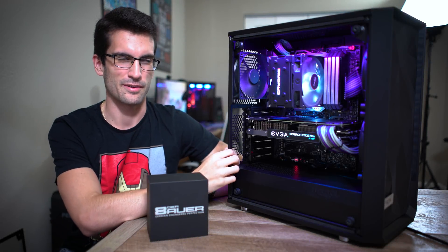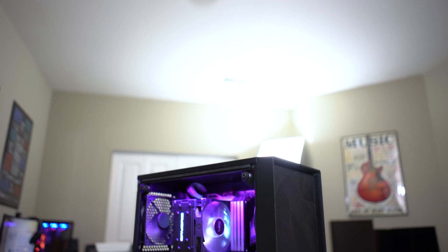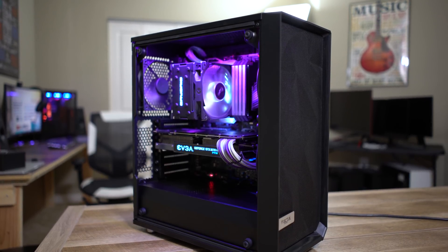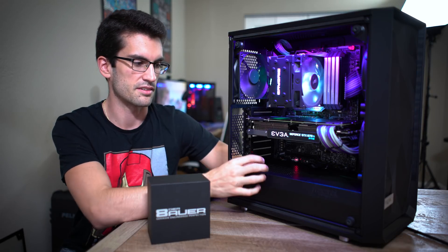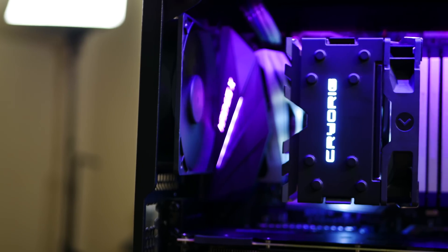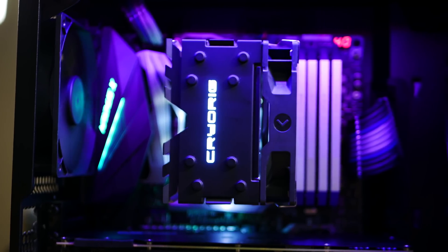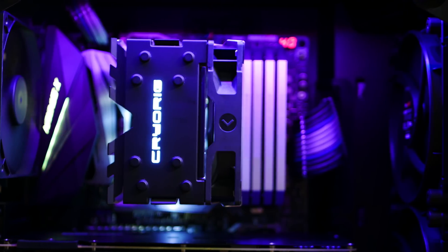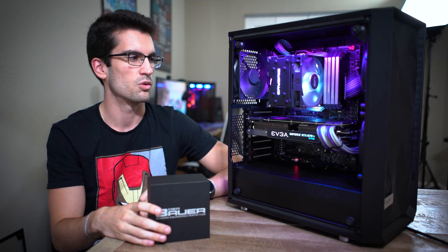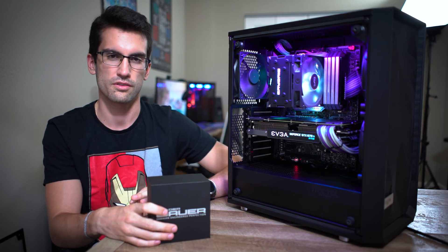Meet my personal rig. I probably spend the most time on this machine and many of you were asking about the specs, so I've got it right here. I want to talk briefly about the specs and then get straight to the deliding, because I'm a little frustrated with the temperatures right now. I'm too stubborn to switch out the cooler — this is the Cryorig H7 Quad Lumi, a modest cooler. With the overclock I have running, temperatures are getting pretty spicy especially when rendering, so we're going to try deliding to lower temps and maybe crank out a few extra hundred megahertz across all six cores.